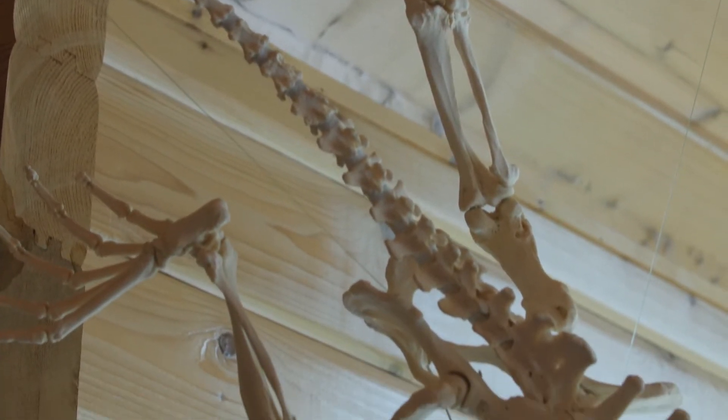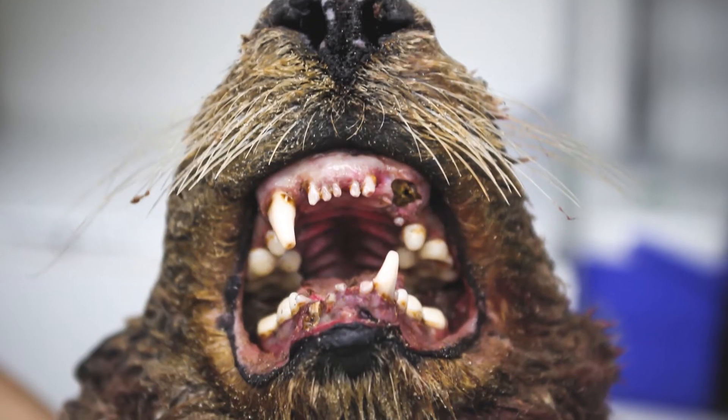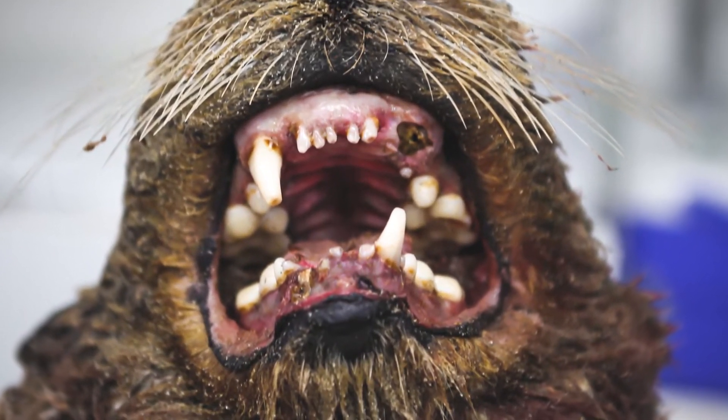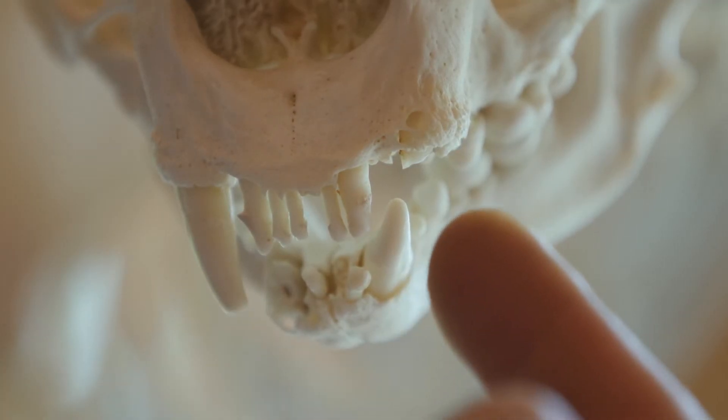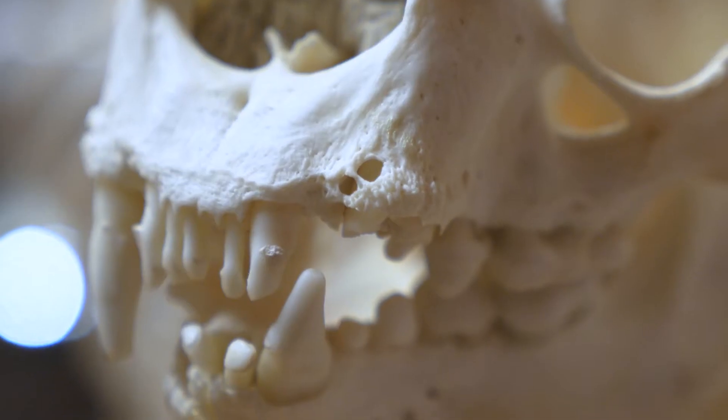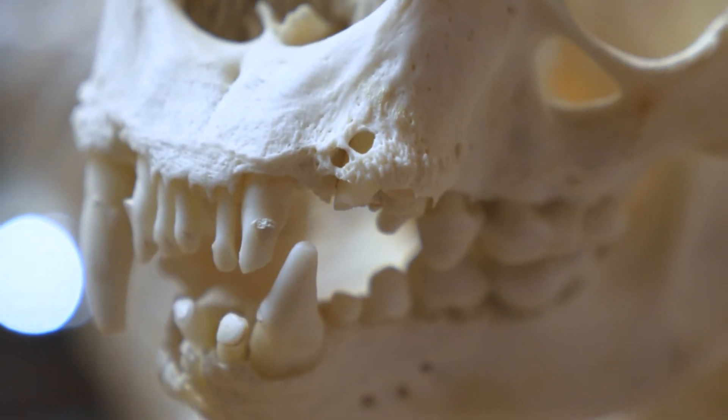Every skeleton has its own personal story. This was an old male. He had some broken teeth that were really infected, and the tooth sockets were possibly where the infection came from that might have killed him.